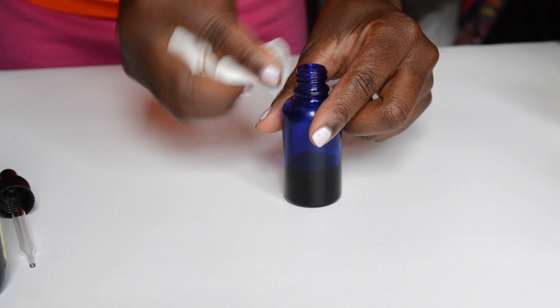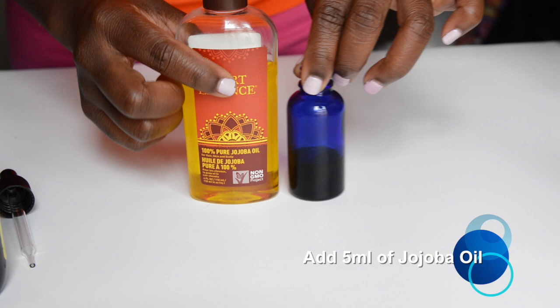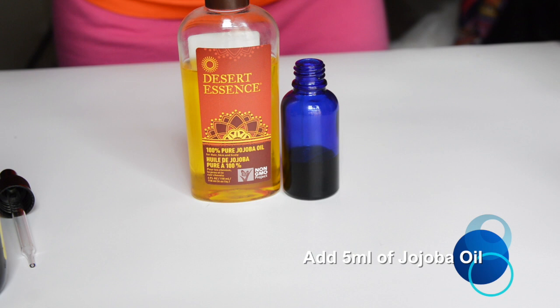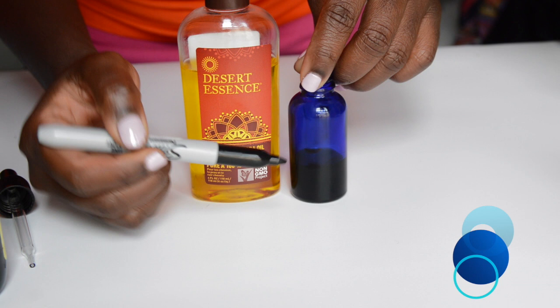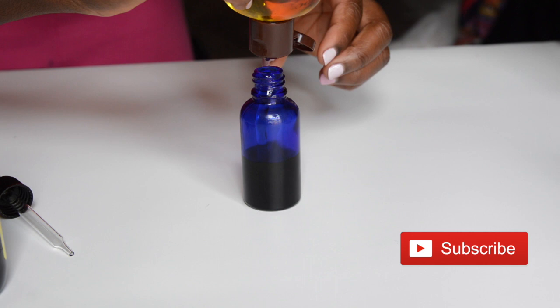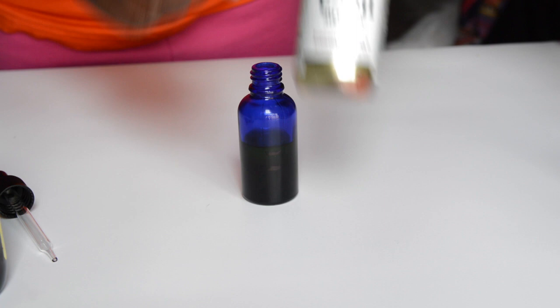Next we're going to add five mls of jojoba oil. Since I still don't have a measuring instrument, I'm dividing the next third into two and filling that up with jojoba oil, which is equivalent to five mls. Jojoba oil is the only oil I know of that mimics your sebum — the oils your skin produces naturally — it's not greasy and it's great for your skin.